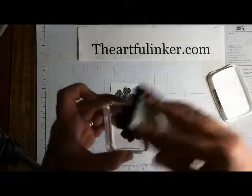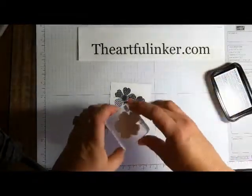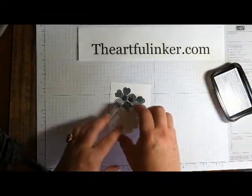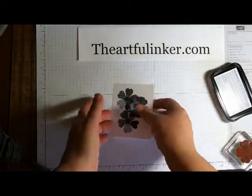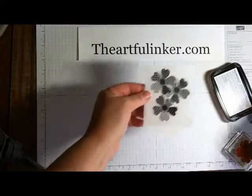And one more inking, and twist again, and we'll add this last one. Simple as that — we have our focal image.